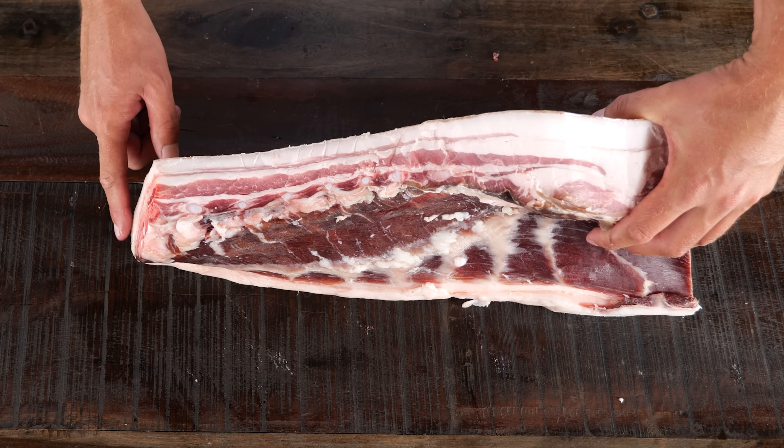Now I'm gonna stick this in the fridge. The minimum is four hours of marinating time, but preferably overnight. Char siu is almost done and I want to get it on the rotisserie.